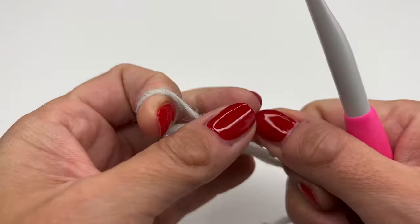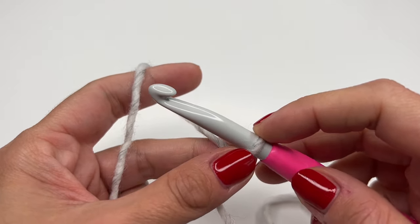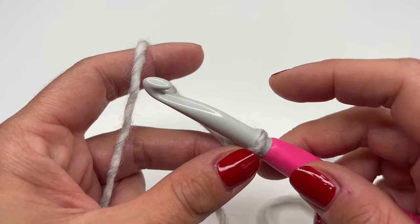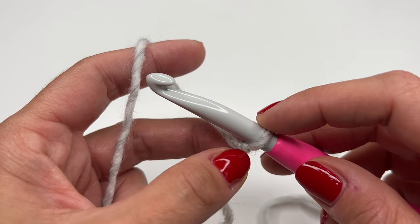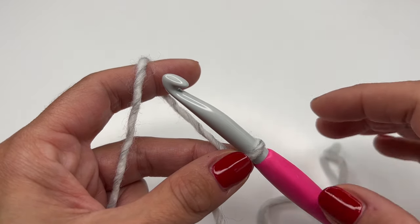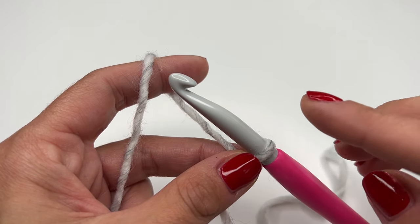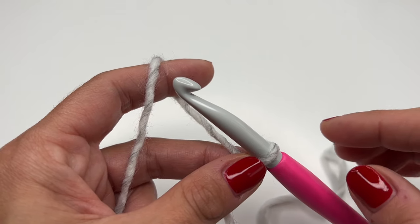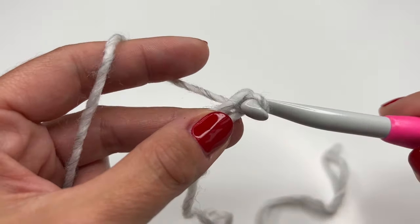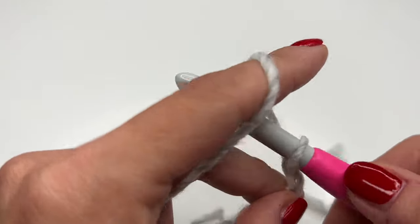Now let's get started. We will start with a slip knot and crochet chains. For my cowl I'm going to crochet 70 chains. You can adjust the size — just make sure your chain is a multiple of two. For a child's size, just keep crocheting in a multiple of two until you have the desired size. Grab the yarn and pull through.